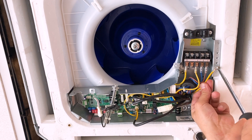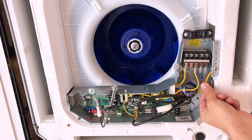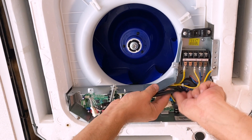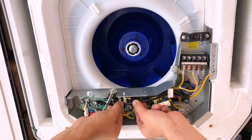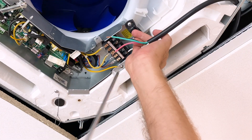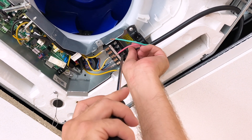Then reconnect the ground wire and clip all the wires back into place. Next, you can reference your wire connections photo and reconnect the wires in the same order.